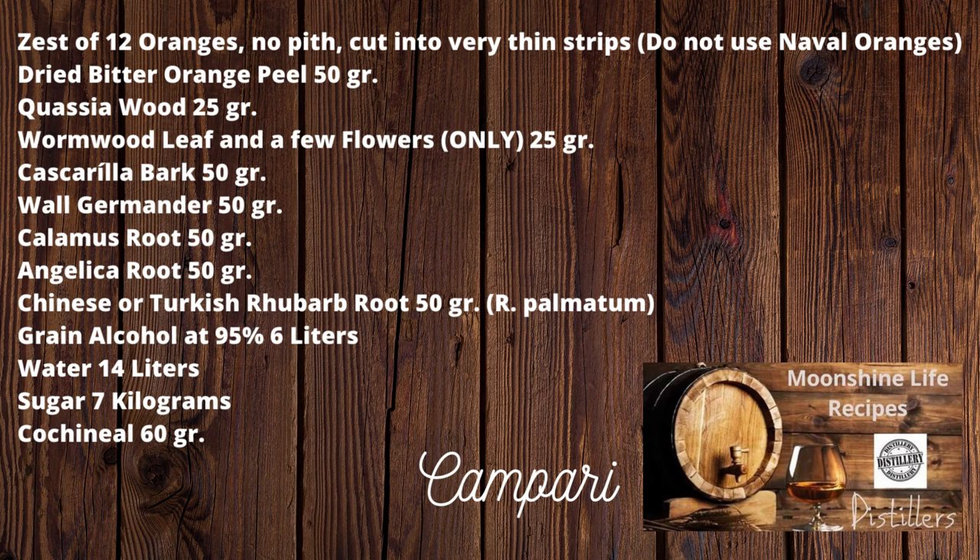Cascarilla bark: 50 gr. Gentian: 50 gr. Calamus root: 50 gr. Angelica root: 50 gr. Chinese or Turkish rhubarb root: 50 gr. Grain alcohol at 95%: 6 liters. Water: 14 liters. Sugar: 7 kilograms. Cochineal: 60 gr. Combine the ingredients, well bruised, in 3 liters of the alcohol and 1 liter of water, and seal well. Agitate the mixture daily for 10 days.